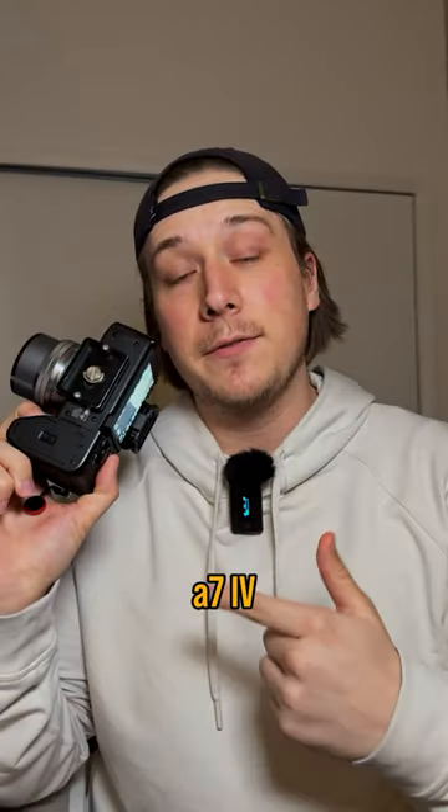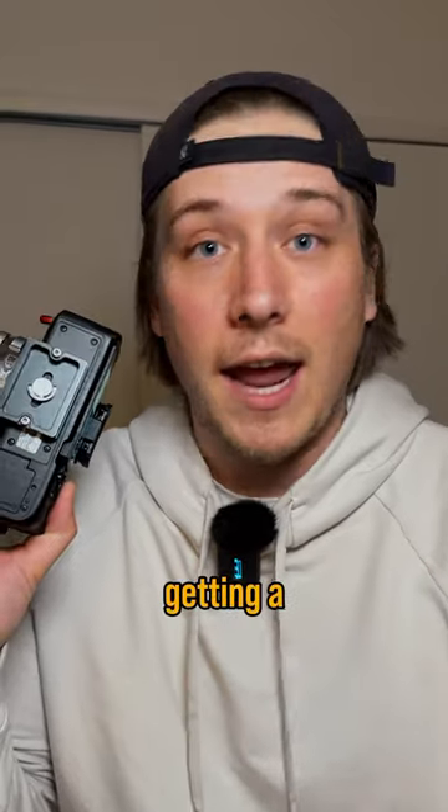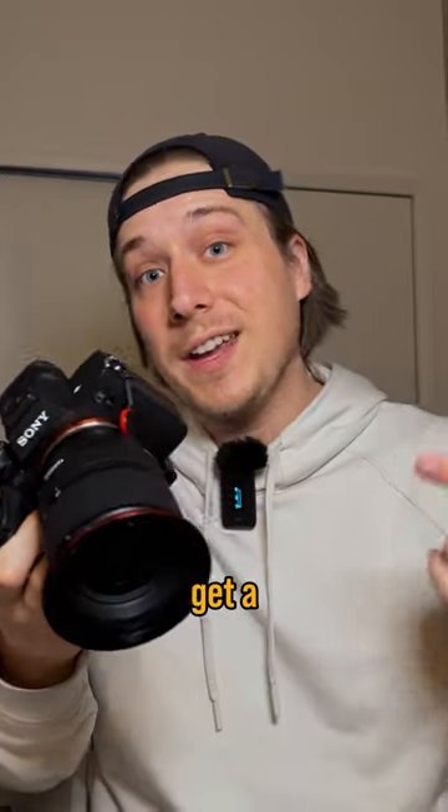Since a camera like the a7 IV technically has a 7K sensor, even in this crop mode I'm still getting a 4K image. And you can use the same sensor crop on full frame lenses as well, if you want to get a little bit more reach while still shooting in 4K.